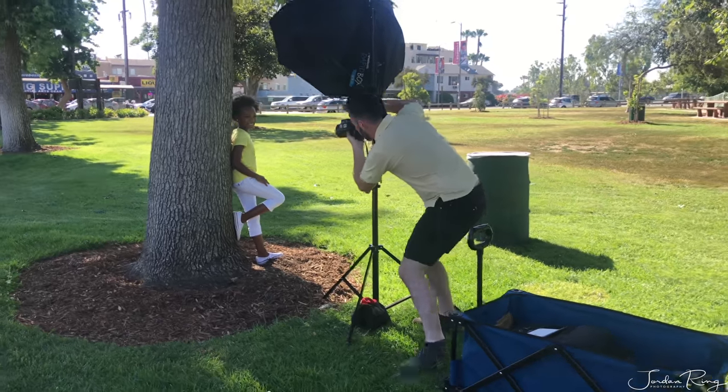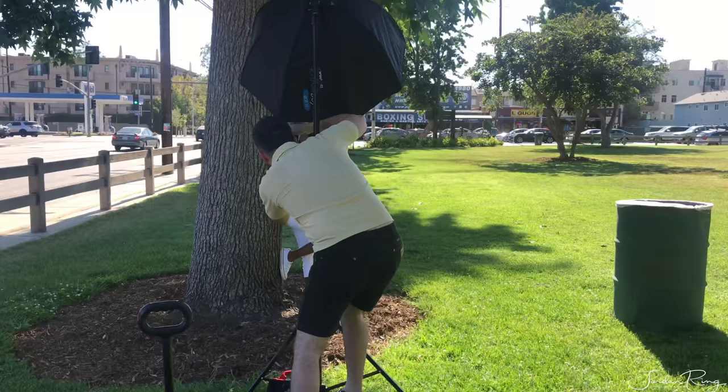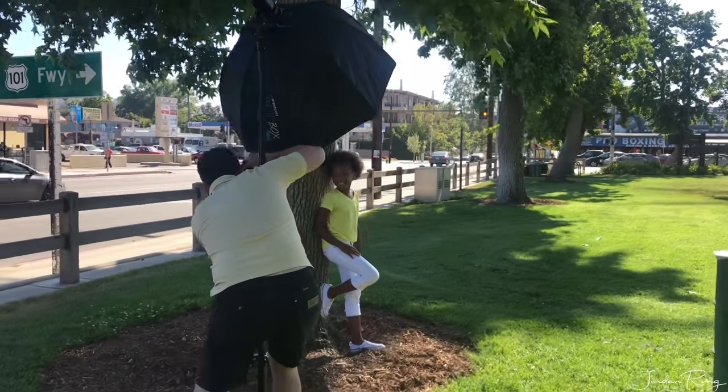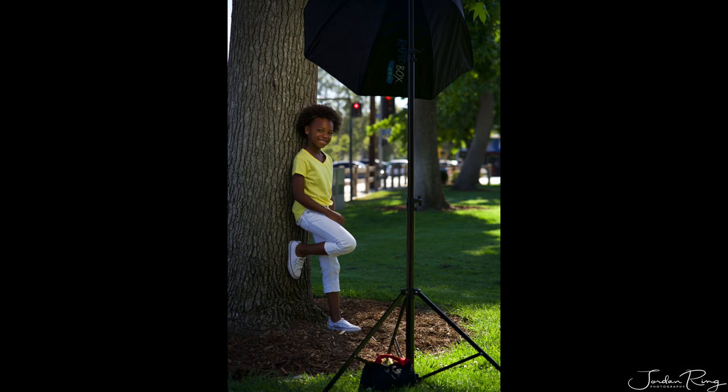I've been really happy using this softbox along with the Evolve 200 monolight. It's provided enough light outdoors and indoors — I don't even have to have it at full power, and the recycling time is really quick.